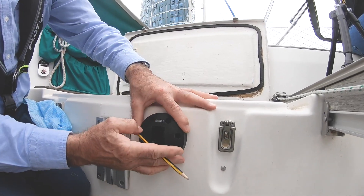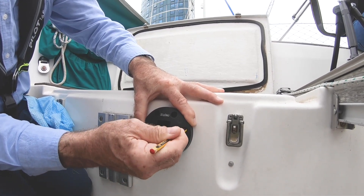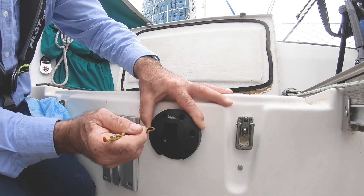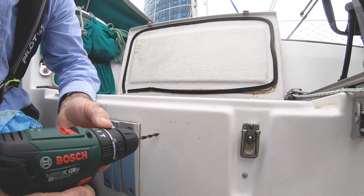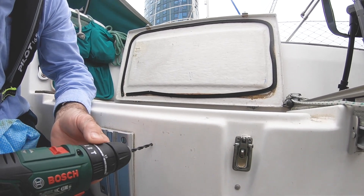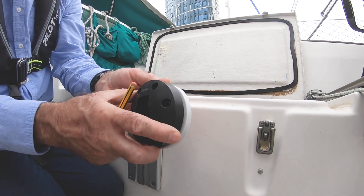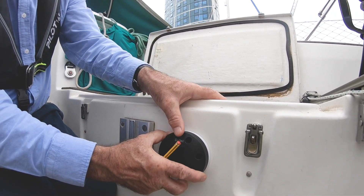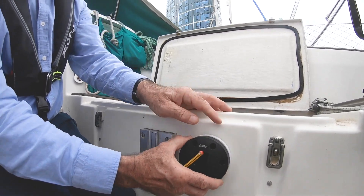With the backing plate bonded in position, we can now mark and position our end plate and drill the holes to accept M6 screws. We've already prepared our packing piece here pre-drilled, so we can mount the plate onto the packing piece and then onto the side of the cockpit — and we do this for both sides.